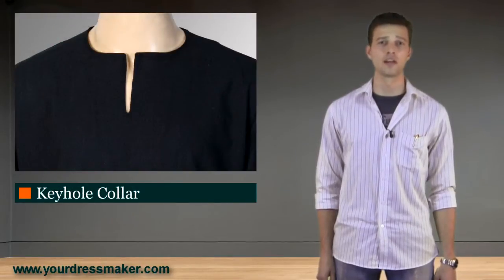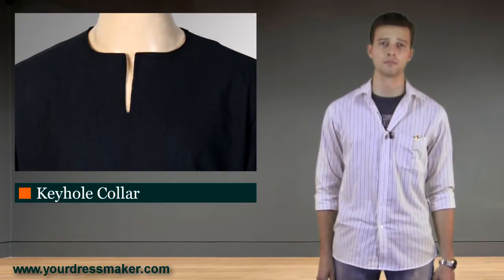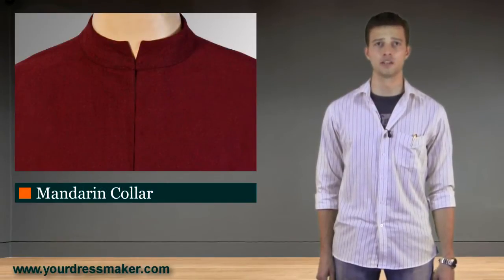You can choose from two different styles of collars. We offer the medieval keyhole collar or the mandarin-style collar.